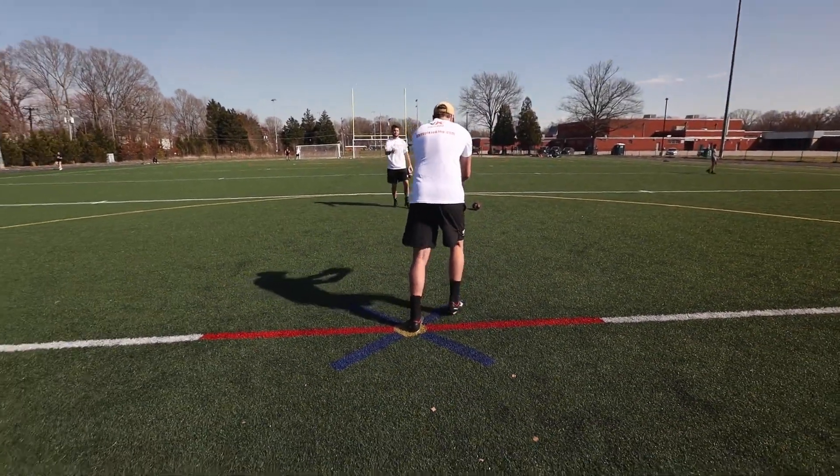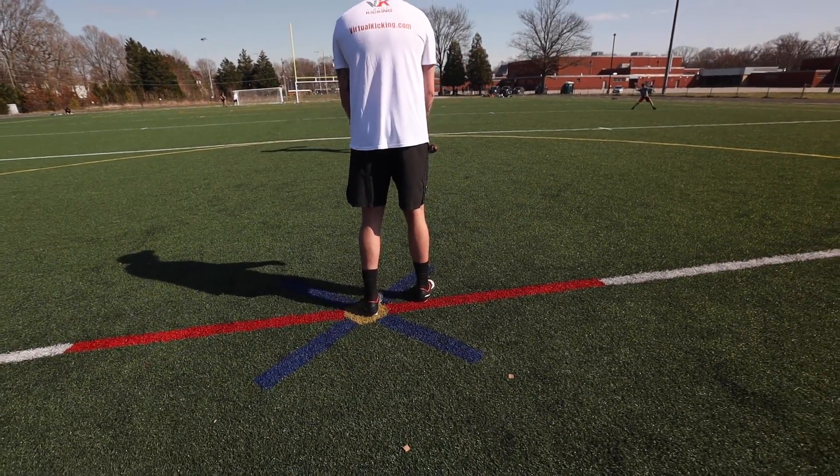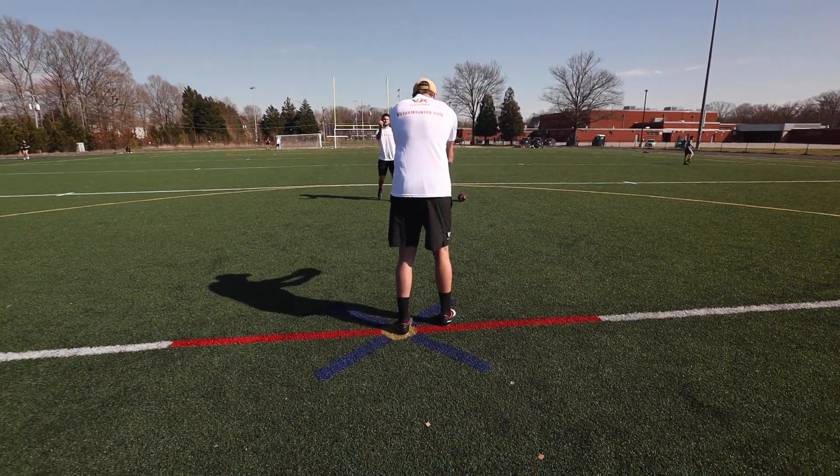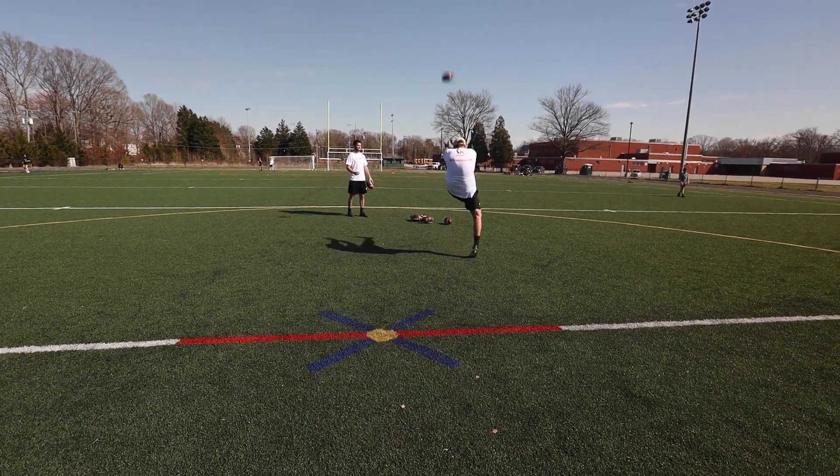There are two ways to set up for directional punting. The first is to already have your feet turned to where you want the ball to go, and then your shoulders and torso are square to receive it. Then you're going to catch and mold to where your foot is and go down your line for the punt.